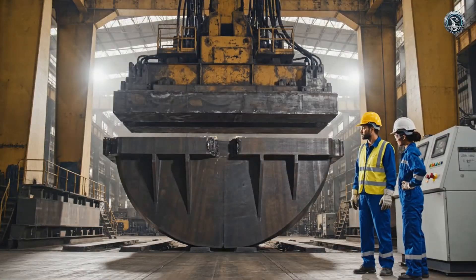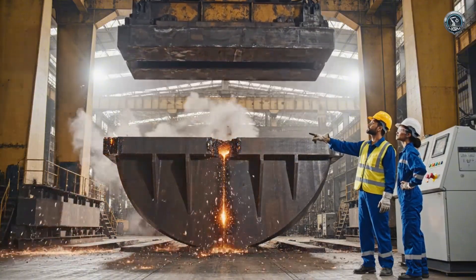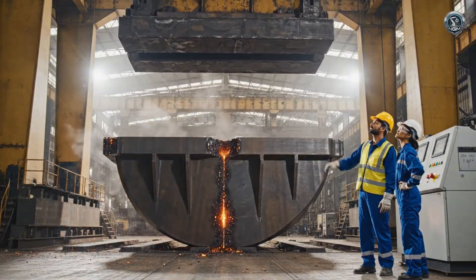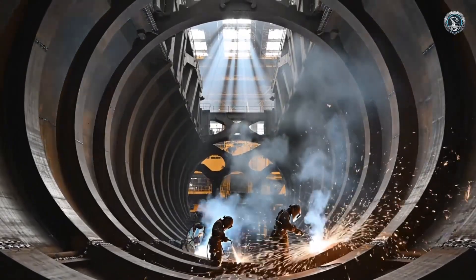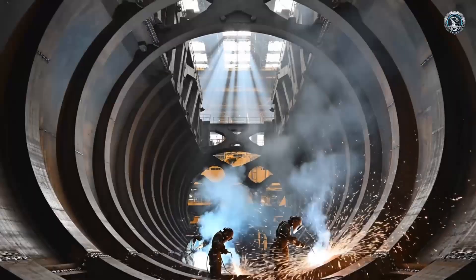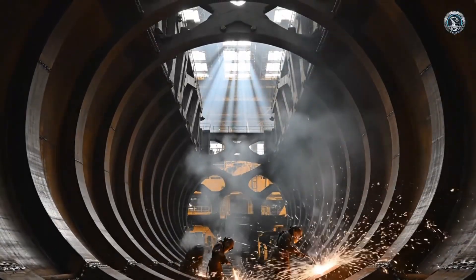Forming a vessel capable of holding 47.5 cubic meters requires earth-shattering pressure. Internal ribs act as a skeleton, preventing the bucket from deforming under thousands of tons of breakout force.